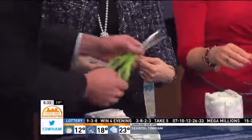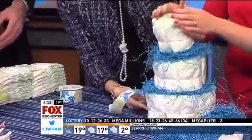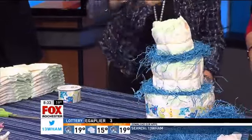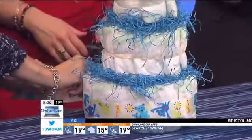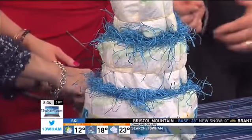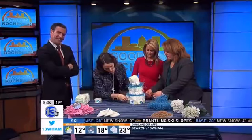We'll start with the bottom tier — we'll need a little more ribbon there obviously. All you want to do is cover that rubber band. You can use a pin or double stick tape. God bless whoever invented double stick tape — that's genius.